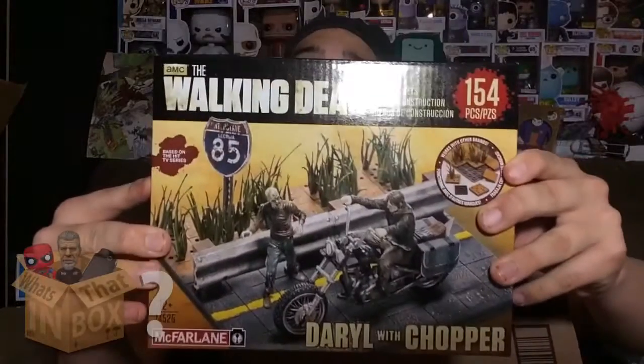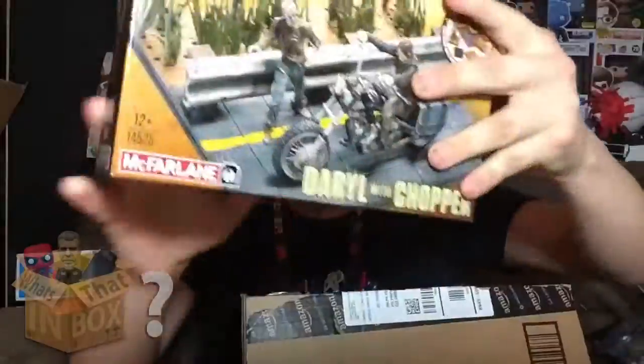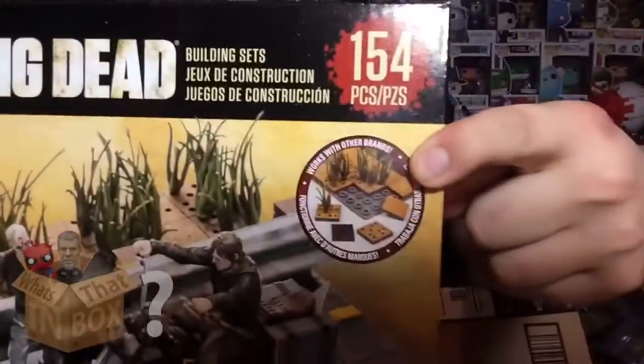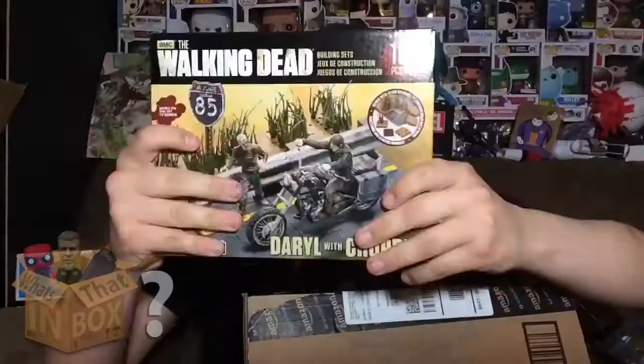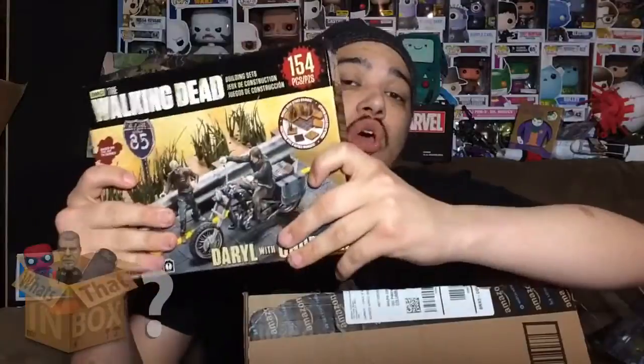Here we go — this is the Walking Dead Daryl and his chopper. Here's the front and here's the back. This is kind of like Legos, and it actually says somewhere on this box that this set can be used with other toys like Legos, which is pretty cool.